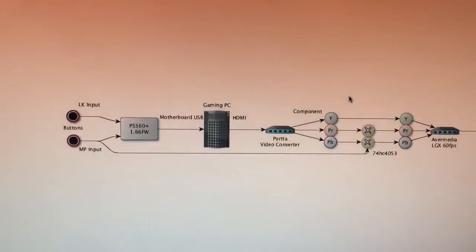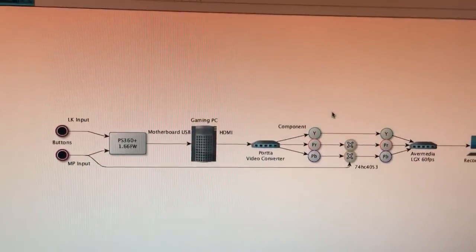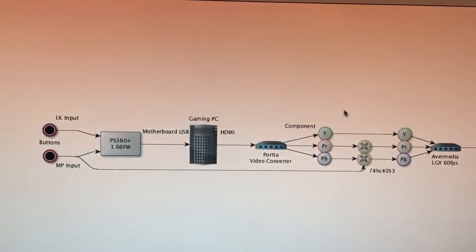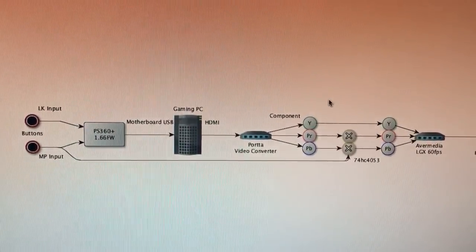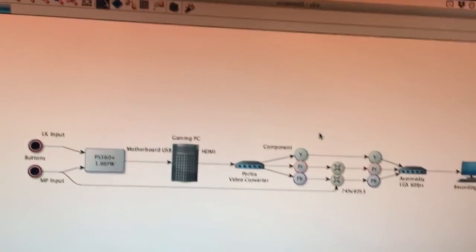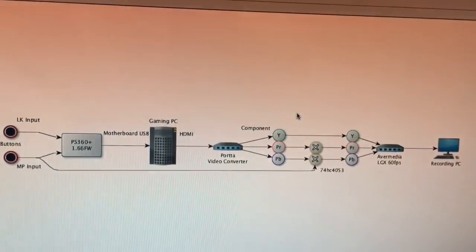This PS360 Plus is connected to the gaming PC via a USB cord. It is directly connected to the motherboard — there's no USB hub and it's not using the front panel, which can behave a bit differently. So it's directly connected to the motherboard.